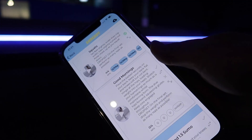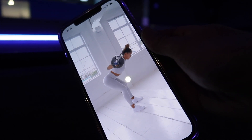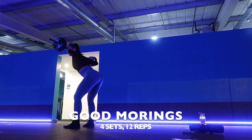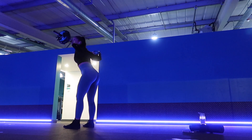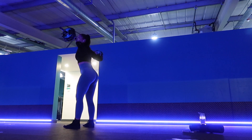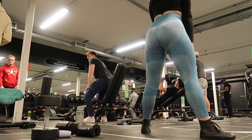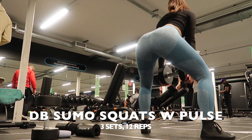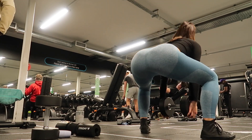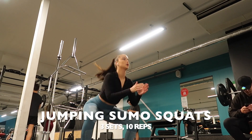I then did an exercise called good mornings — I've never actually done these before. A great thing about the Shreddy app is it has videos showing you every exercise, so if you've never done something you have the comfort of being shown it properly. I still don't think I was doing them right but I enjoyed doing them and it's good to try new things. I then moved on to sumo squats with a heavy dumbbell and added a pulse at the bottom, doing three sets of 12, then jumping sumo squats for three sets of 10.